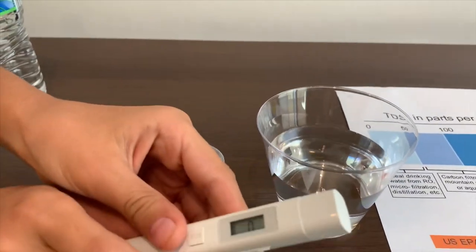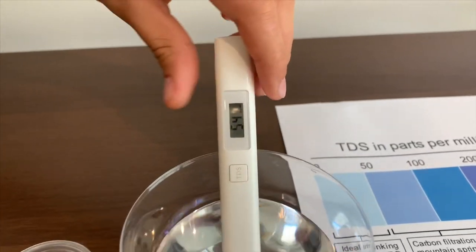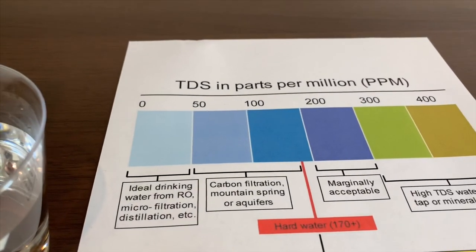Turn on the TDS tester and make sure it's ready. Put it in — 111. That is an okay level.